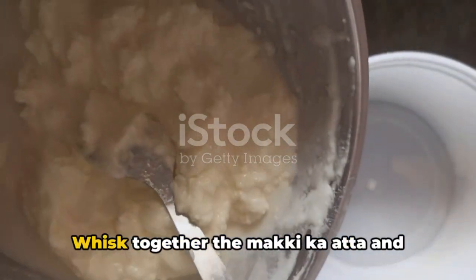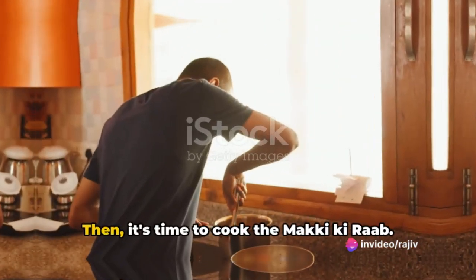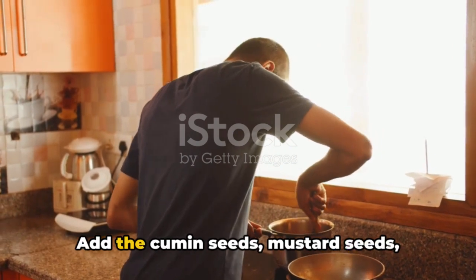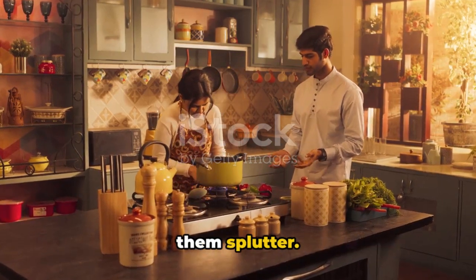Start by preparing the buttermilk. Whisk together the maki ka atta and buttermilk until smooth and lump-free. Then it's time to cook the maki ki rab. Heat the ghee in a heavy-bottomed pan or kadai. Add the cumin seeds, mustard seeds, fenugreek seeds, and asafoetida, and let them splutter.